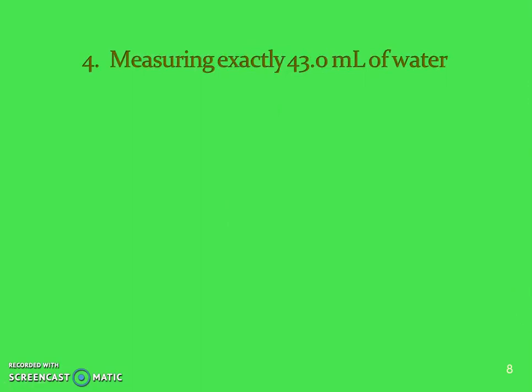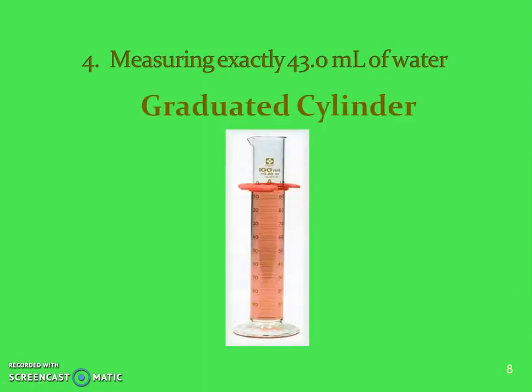When you're measuring exactly a certain amount of volume, the only thing you can use is a graduated cylinder. If I'm asking you to measure out 43.0 milliliters of water, you can only use a graduated cylinder because that's going to give you an exact volume versus the beaker or the flask, even if they have those markings on them.